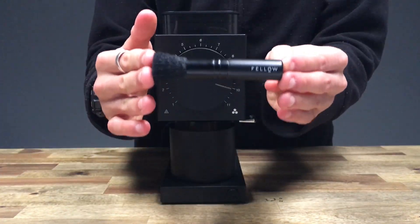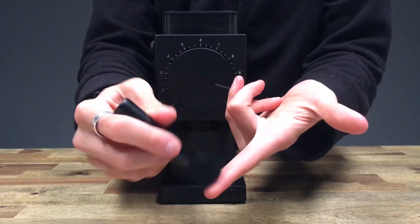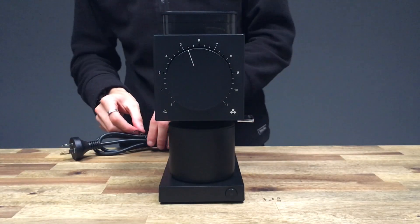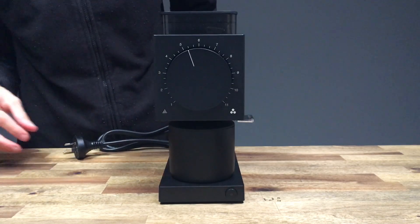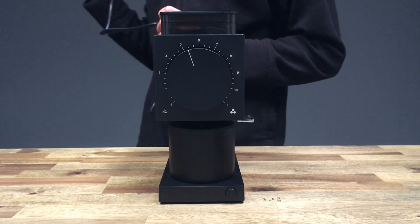We also have the branded grinds brush — it's got Fellow on there. It's all one piece of metal with a soft bristle, similar to some makeup brushes. Straight out of the box, that's what we have. Removing the cord strap, we've got the 240 volt Australian version, and we are going to plug that in.